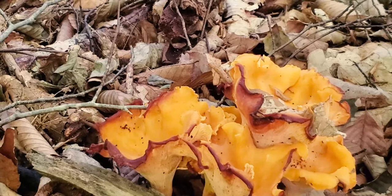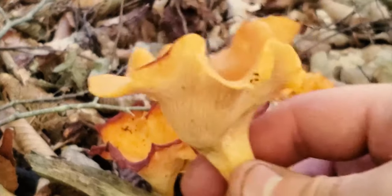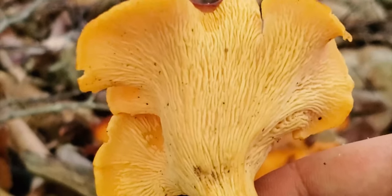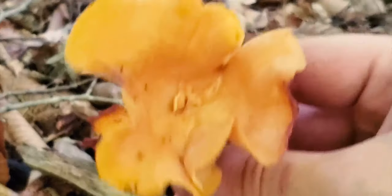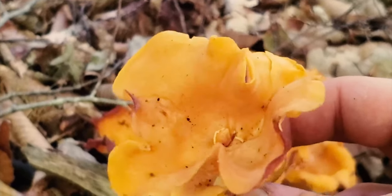I made it down to the patch here, and I went ahead and picked one up to examine it. The first thing you notice is the gills on this one are actually more like ripples, and they are forked throughout. You still have the concaved inside — this one's kind of like a little vase-type shape, like it would hold water.